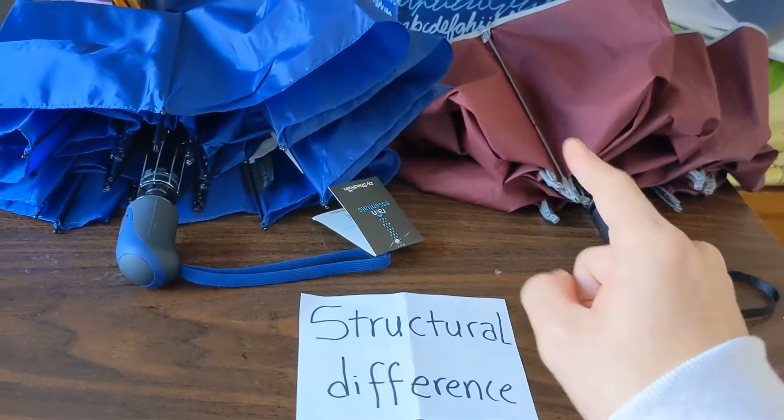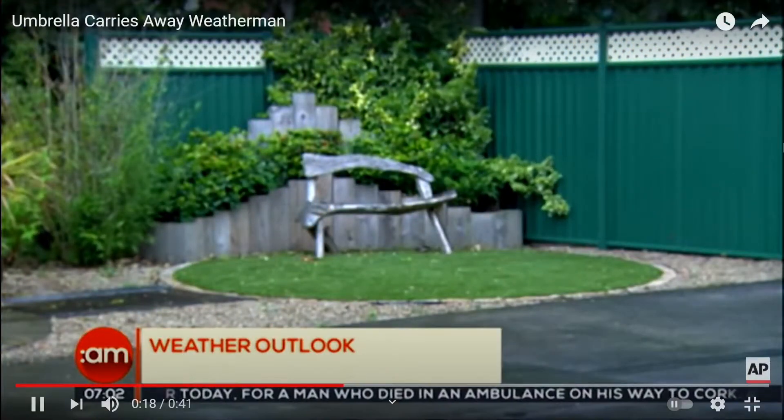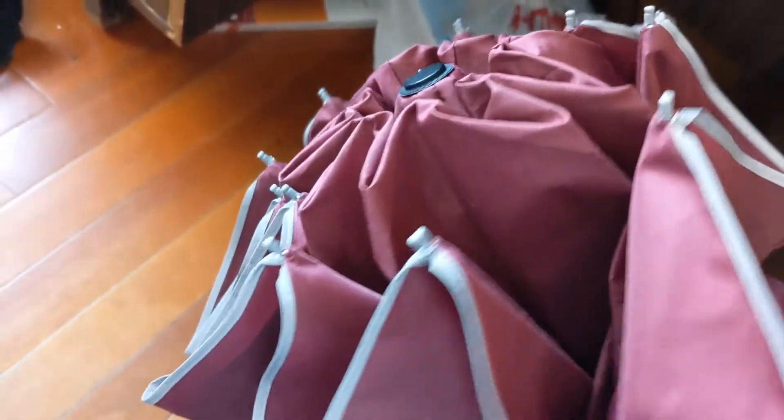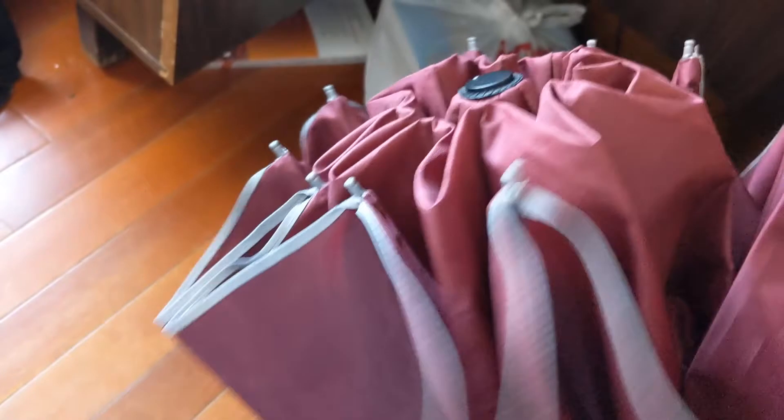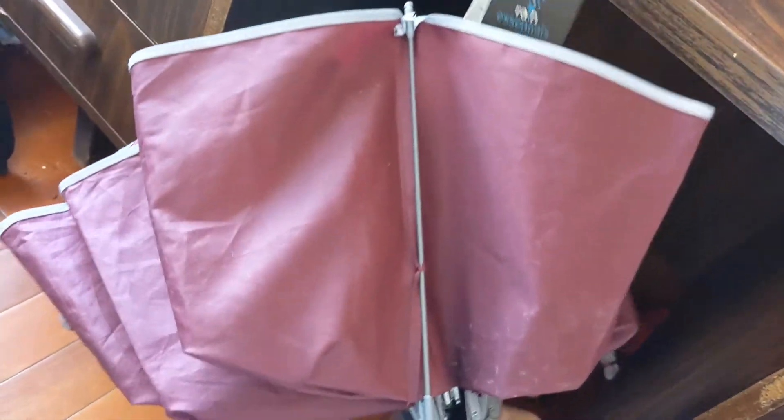Now if that reporter's camera was windproof like this one, it wouldn't flip inside out. That makes you wonder: what exactly is windproof, and what exactly does this umbrella have that makes it windproof?